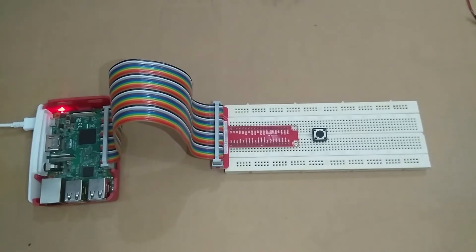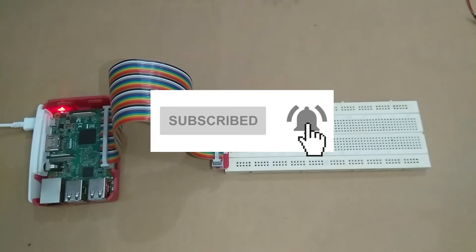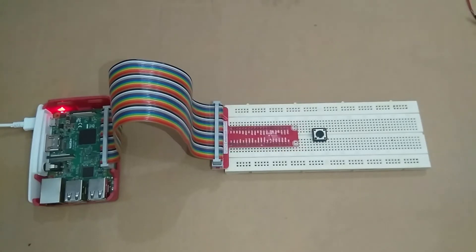This is the second tutorial of our Raspberry Pi GPIO programming course. In this course you will learn how to make your own IoT and robotics projects using Raspberry Pi. If you don't want to miss any video, don't forget to subscribe to my channel and press the bell icon so you get notified whenever I upload a new video.